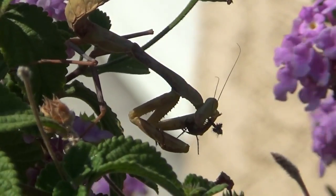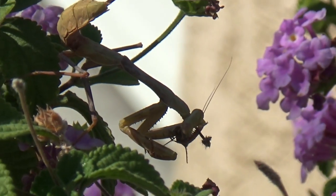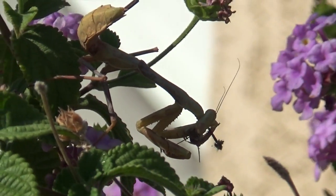They technically are stick bugs. Yep. A splinter. You're a walking stick — that's funny. Now go. From A Bug's Life.